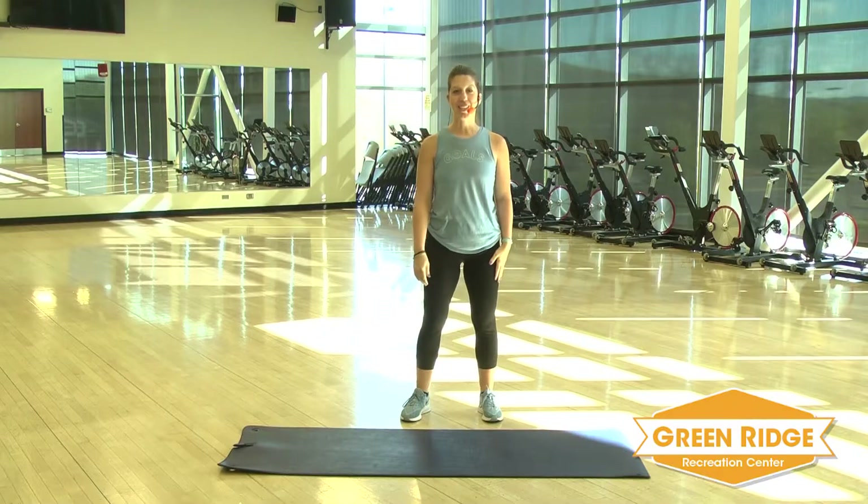Hi, my name is Erin with Green Ridge. We're going to continue our core workouts today. We're going to do it a little differently. You don't need any equipment, just a mat. I'm going to set a timer and we're going to do two rounds of exercises. All right, let's get started.